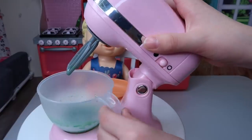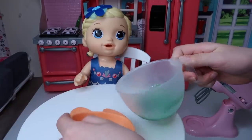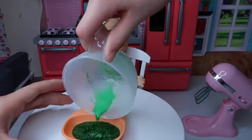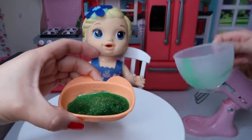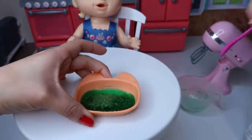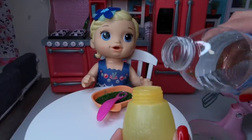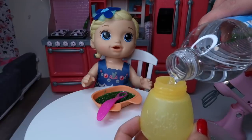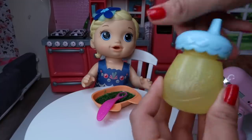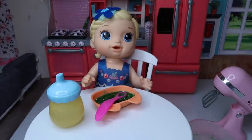Now it's done mixing so we'll just take this and pour it into her bowl. And here we have the mermaid food. Look at that. That's cool. It is super sparkly. Okay friends, if you guys do decide to feed this DIY doll food to your doll, make sure to give her a big little sippy cup full of warm water afterwards — or just water, it doesn't have to be warm. Just make sure to feed her something so all the glitter will come out.